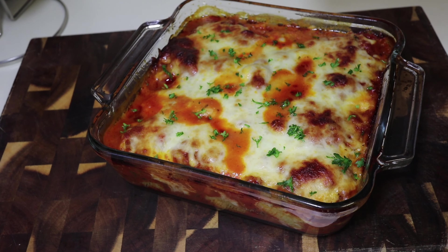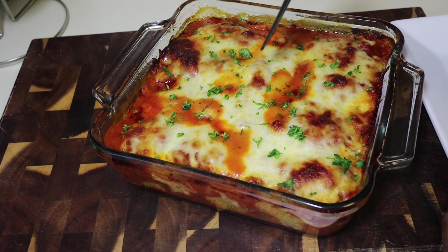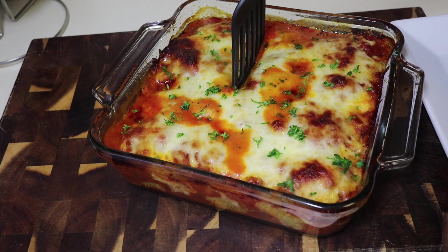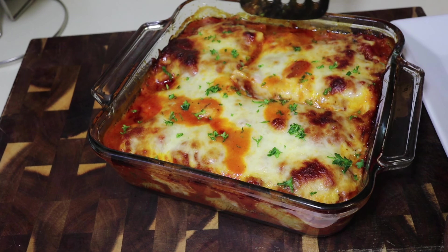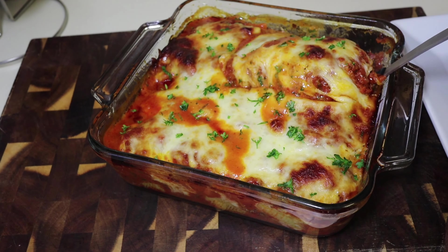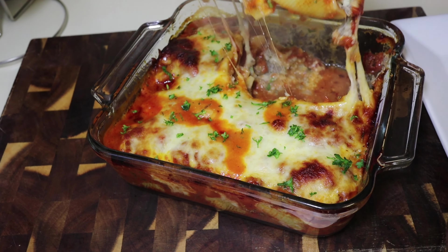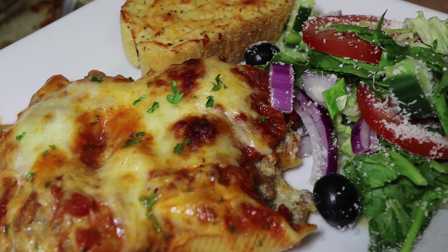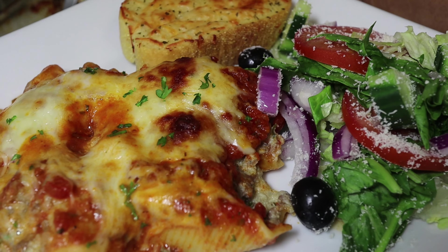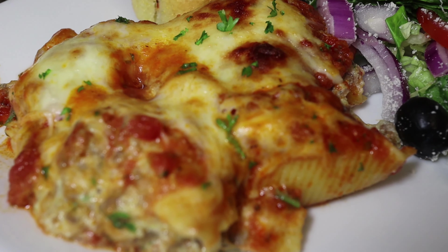And just like that, you guys, we are done. Look at that — doesn't it look so good? Look at the top and how the cheese just melted and toasted all good. We're going to scoop some out and make a plate so y'all can get a close-up of what's going on here. This is my recipe for baked shells — I hope you enjoyed it. If you make it, let me know, leave a comment, and tell me what else you want me to make. Until next time, you guys, bye.